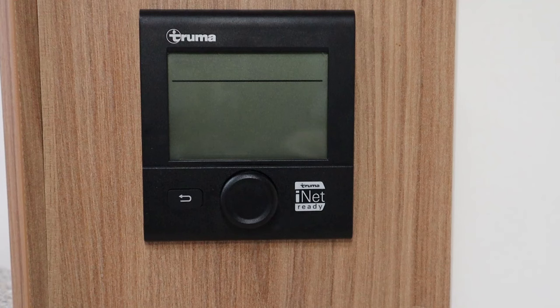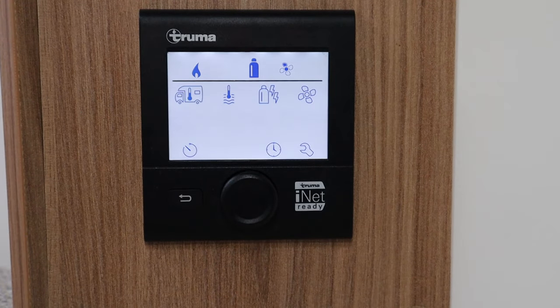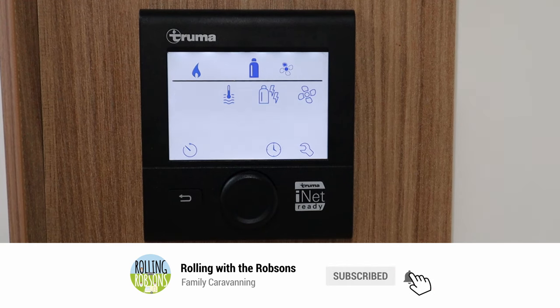It may be different if you've got a Swift or other caravans. The first thing we need to do to turn the Truma heating panel on is to click and hold the middle button. As you can see, the panel has now come on. Mine's been set up before so some of the settings were already configured.